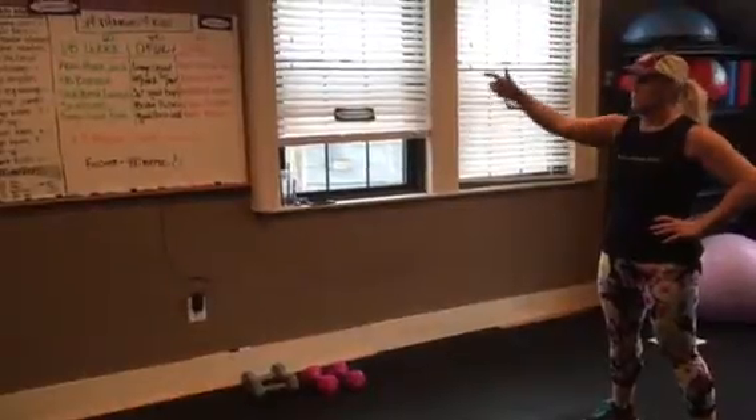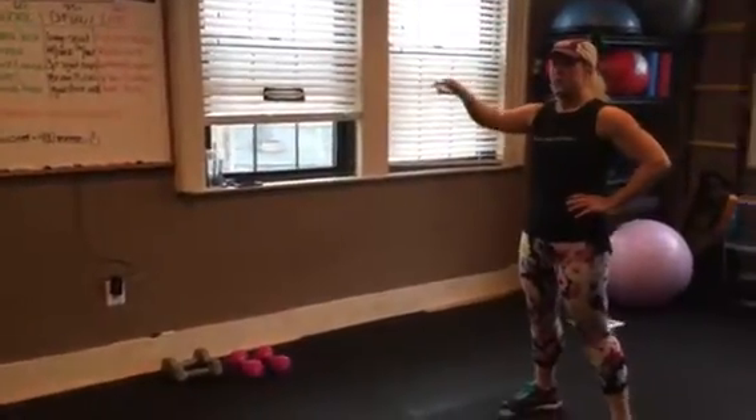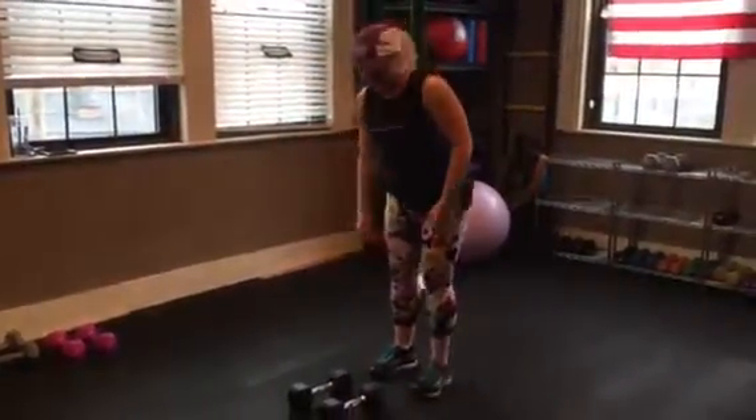I'm going to start and run through all the dumbbell work first, then all the cardio, and then all the core. Any questions, stop and ask. First one on the list: row plank jack.